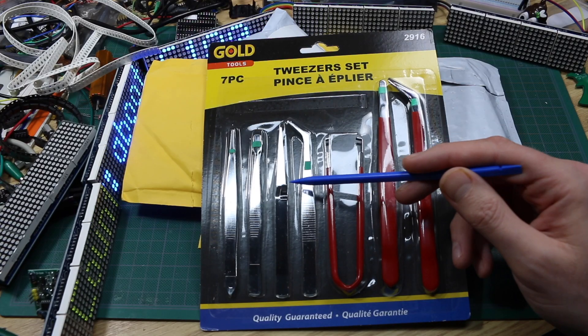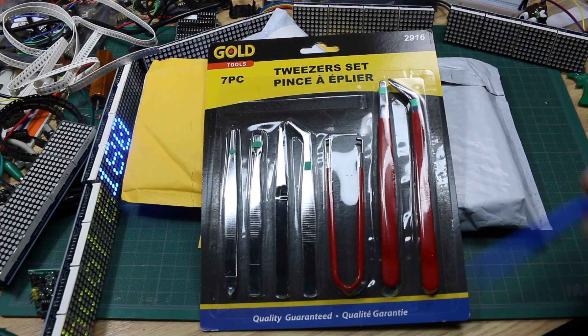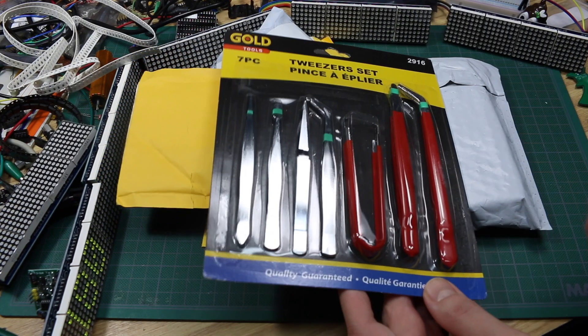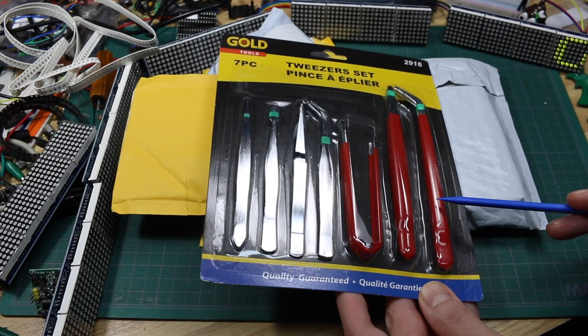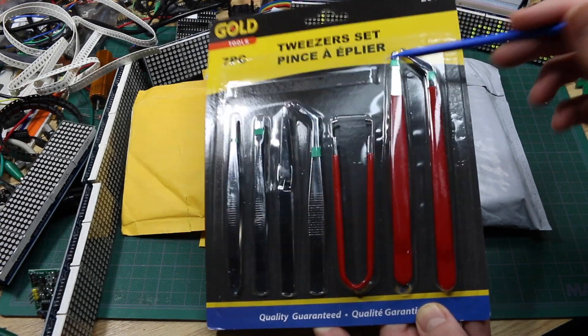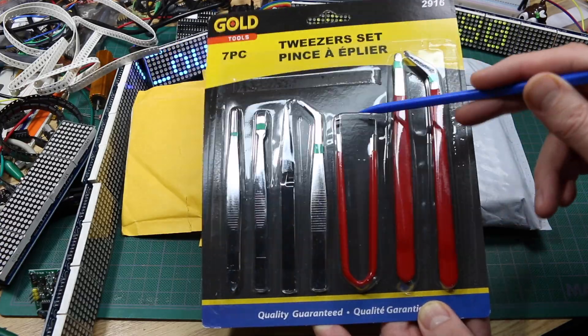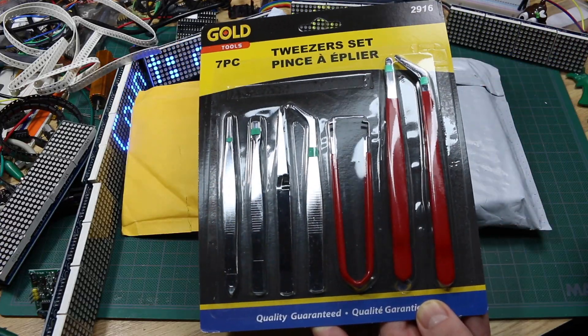I just ordered a set of those on AliExpress and they're going to take forever to get here. Then I saw this, so for seven pieces I'll give it a try. A lot of these were misaligned, so I looked through all the packages and found what I thought was a tolerable set. So let's see how it is.